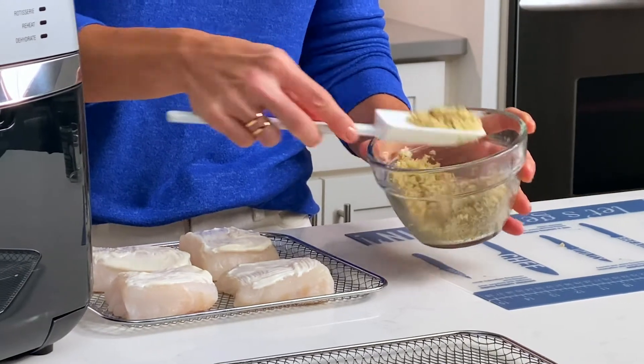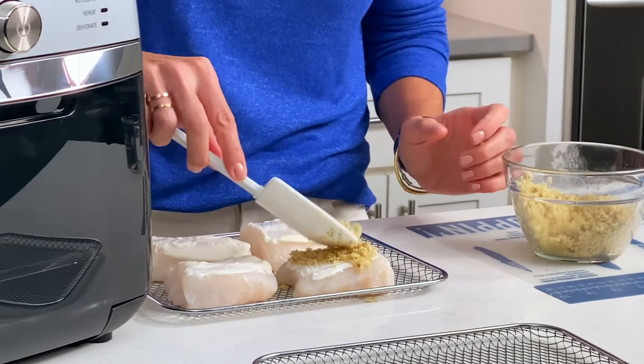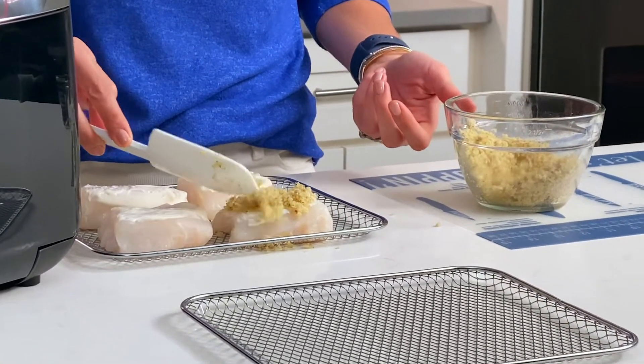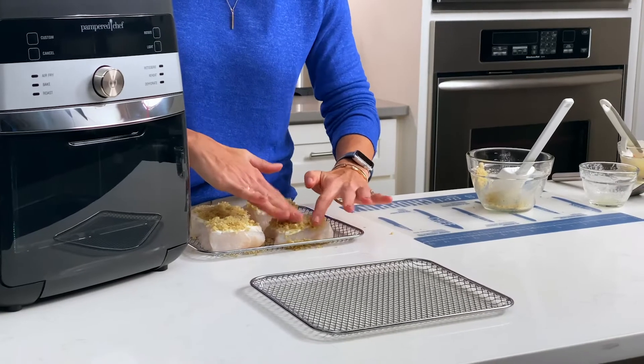All I'm going to do is take a little bit of the topping, let that mayonnaise be the glue, and put equal amounts on every piece of fish. The topping also really makes the fish look beautiful too — adds some color and some texture. I'm just going to press this all on there.